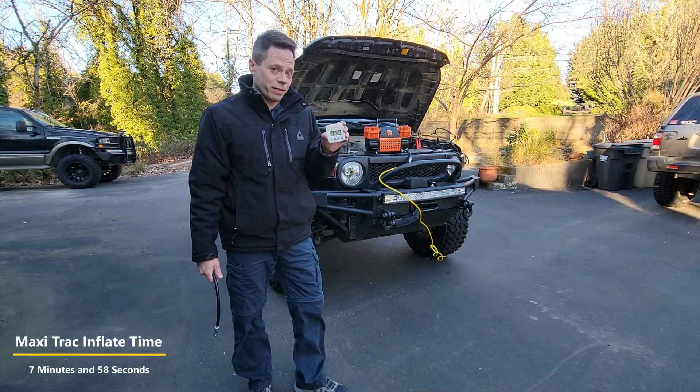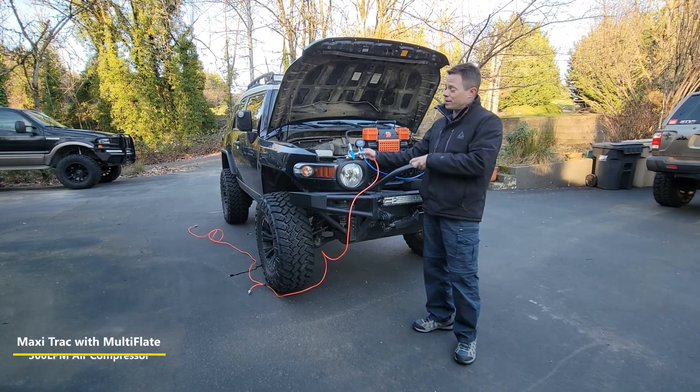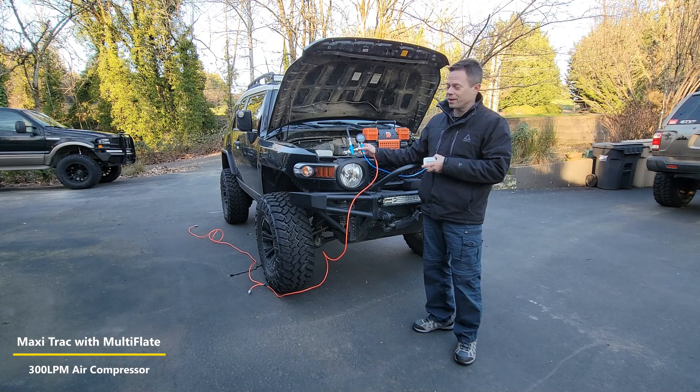Now we're going to use the multi-inflator with the Maxi Track — all four wheels at the same time. Here we go.